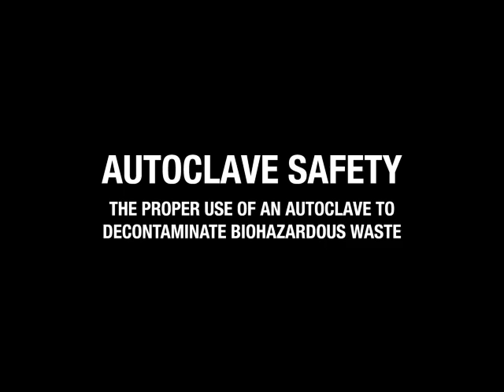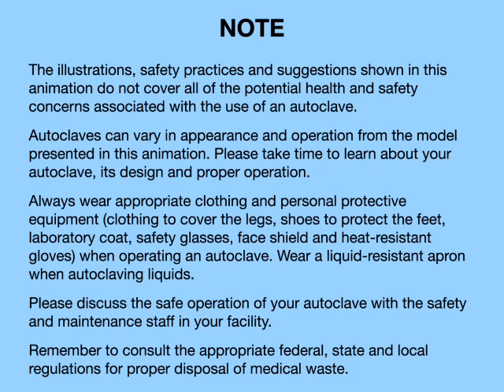Autoclave Safety: the proper use of an autoclave to decontaminate biohazardous waste. Note: the illustrations, safety practices, and suggestions shown in this animation do not cover all of the potential health and safety concerns associated with the use of an autoclave. Autoclaves can vary in appearance and operation from the model presented in this animation.